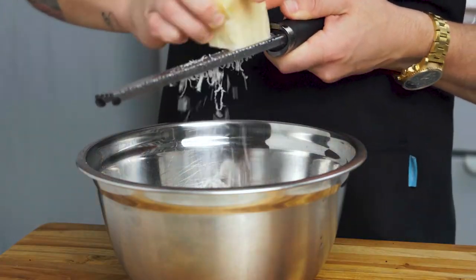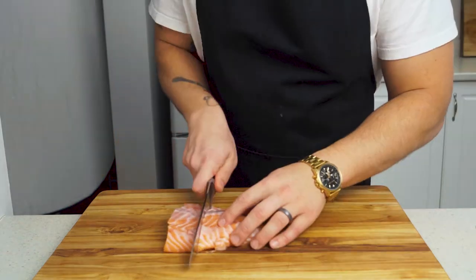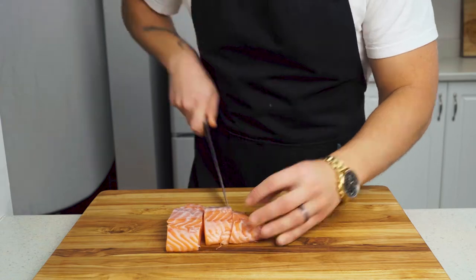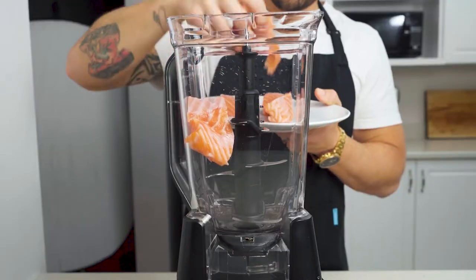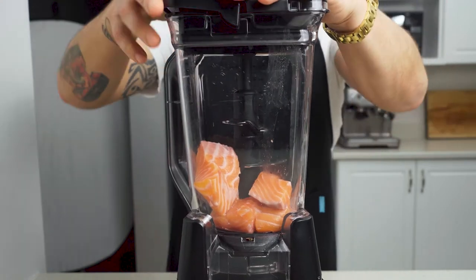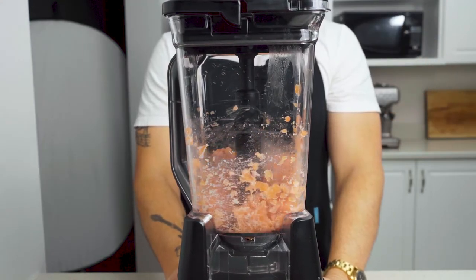Now let's make our salmon patties. Start with a 12-ounce salmon filet and cut it into palm-sized pieces. Most recipes want you to use canned salmon — don't do that. Fresh is so much better. Toss it into a blender and give it a few pulses until it starts to look like ground meat. Alternatively, you can chop this really finely with a knife.